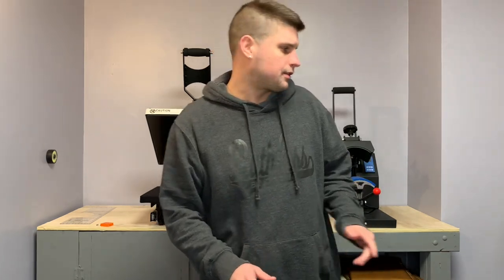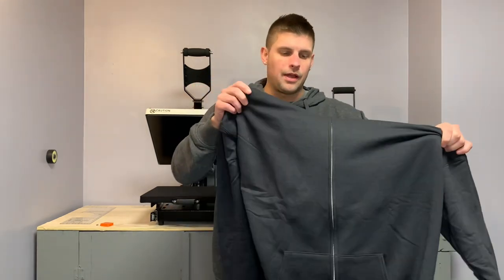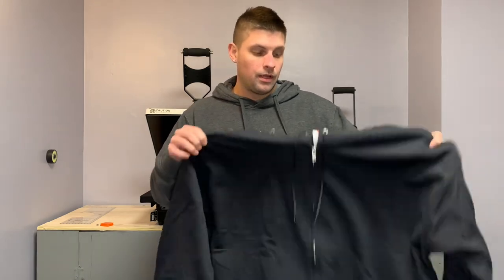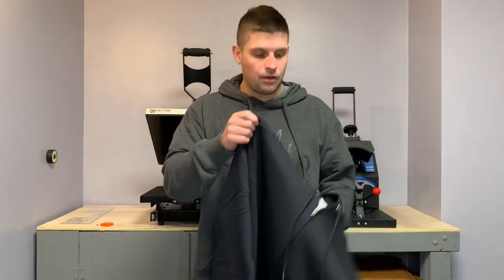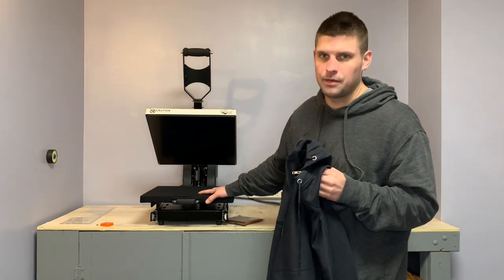What's going on guys? Welcome back to the channel. Today I'm going to be doing something a little different — I don't think I ever did a video on this. I'm going to be showing you how I do a zip-up hoodie. I know there's other videos out there, but I'm going to show people basically with a heat press where I can't change out the platen — I don't have different platen change-outs — so I'm just going to do my regular standard heat press 15x15 from Heat Press Nation.